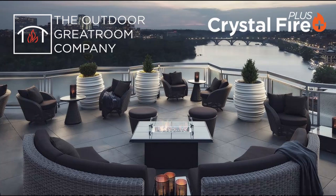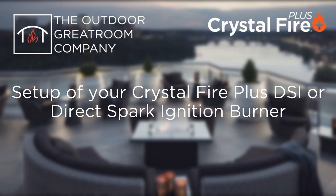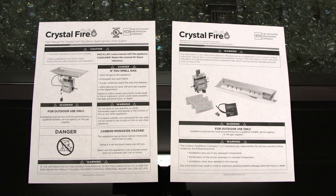This video will go through the proper setup of your Crystal Fire Plus DSi, or Direct Spark Ignition, burner. Gas and electric hookups on the Crystal Fire Plus DSi burners should always be performed by licensed professionals. This video is intended to be an aid to those professionals. For full installation requirements, make sure to read and follow the instruction manual that came with your burner.